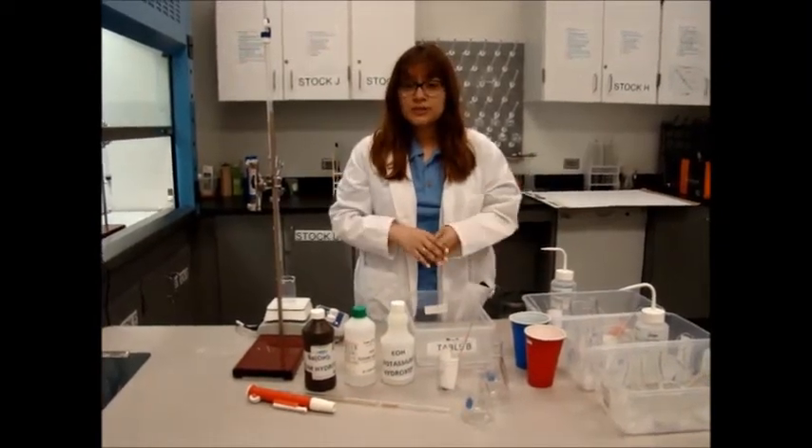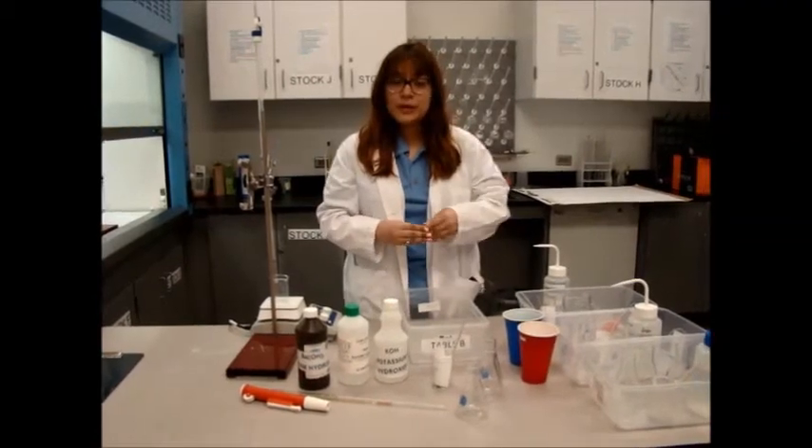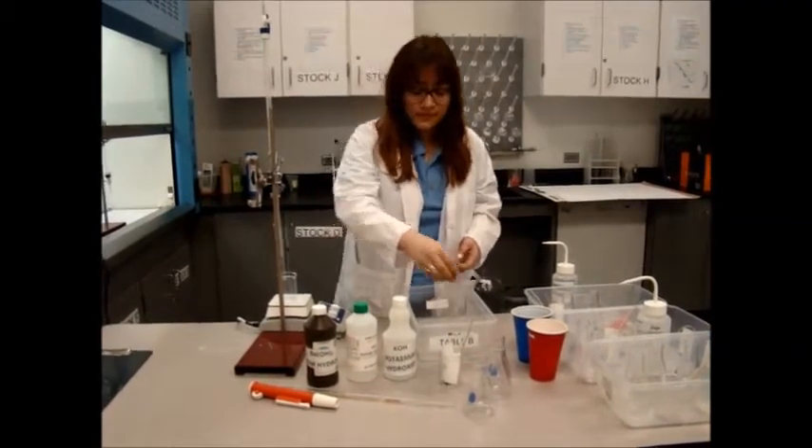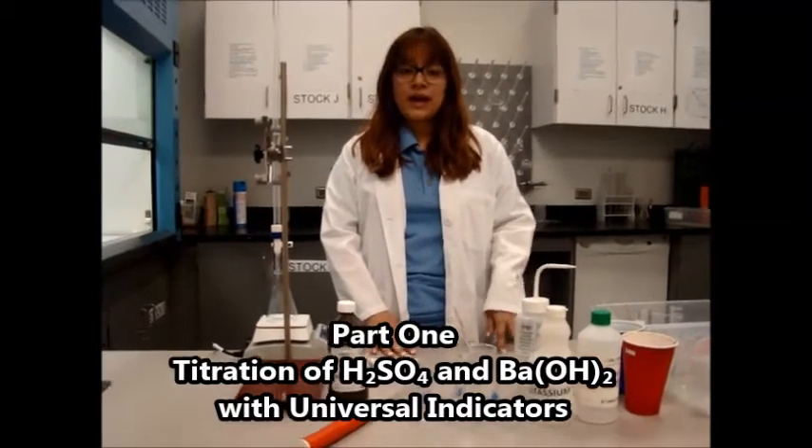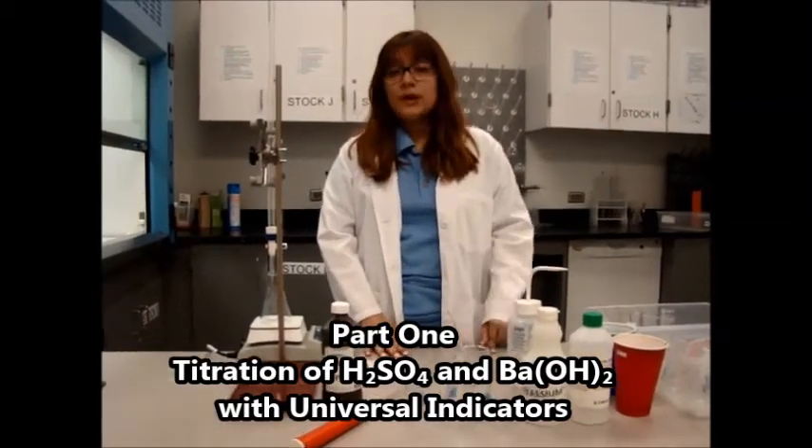That pretty much concludes the materials video for your 2017 spring practical exam. This is part one of the practical exam, which is going to be the titration of sulfuric acid and barium hydroxide.